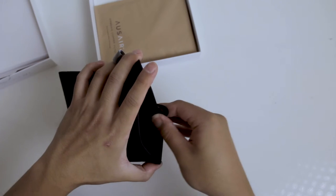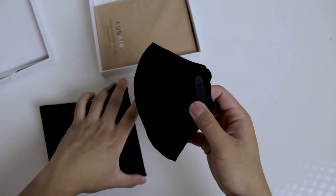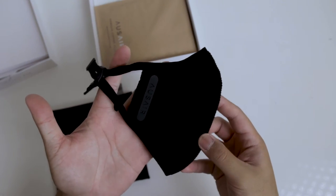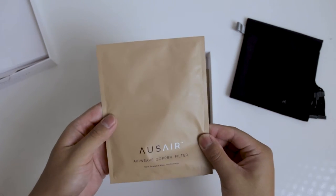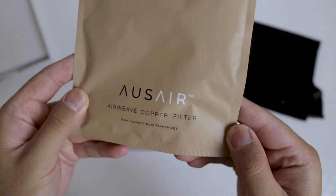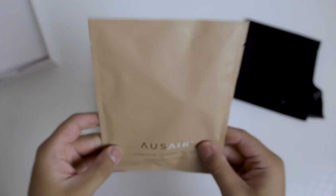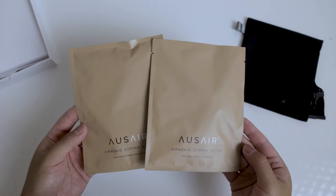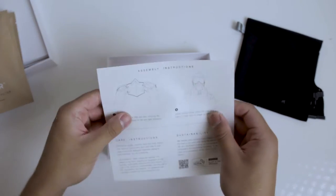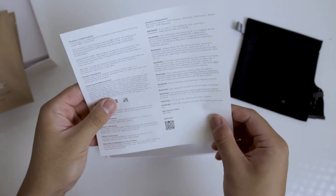Inside the box, you get the mask itself — which they call the Airweave Merino Mask Skin — an antimicrobial copper carry bag, and two Airweave copper filters. Before you check the price and comment about how pricey this is, keep in mind this unboxing experience basically feels like an unboxing from Apple. Spoiler alert: this thing is definitely worth the money.